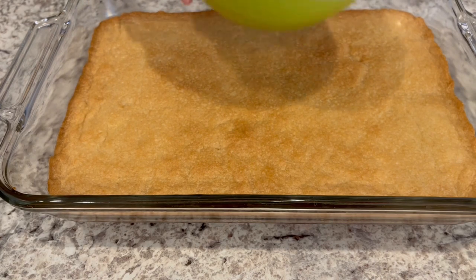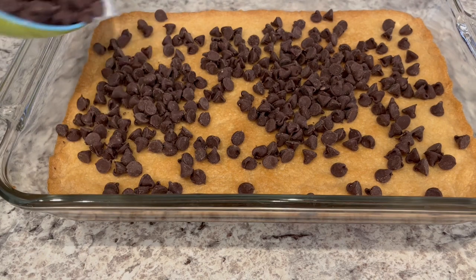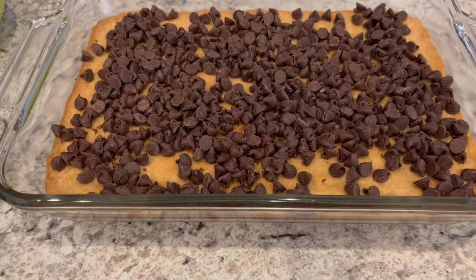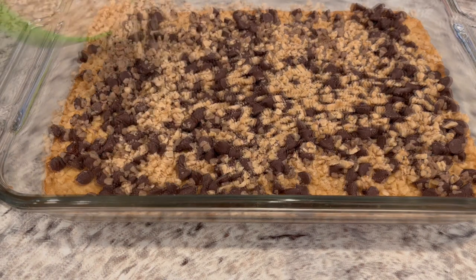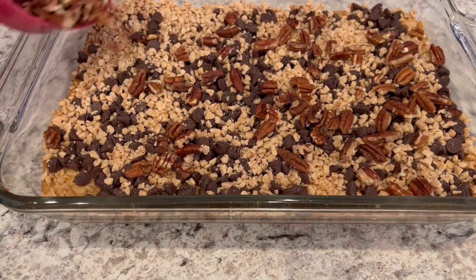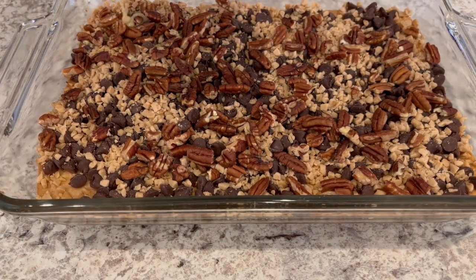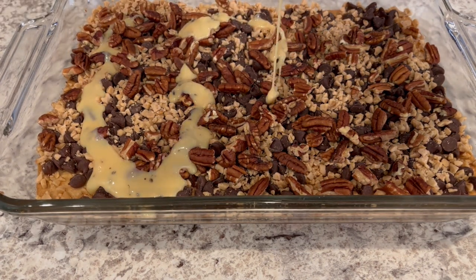I just took my crust out of the oven — I ended up baking it for about 25 minutes. Now I'm sprinkling these chocolate chips all over the top of it. Next, I'm spreading out the toffee bits, and then adding on those pecans. And lastly, the sweetened condensed milk with the instant coffee — just going to spread it as best as you can.